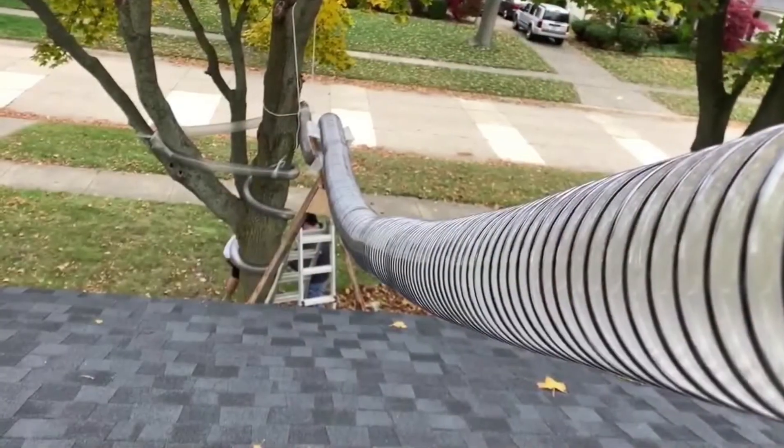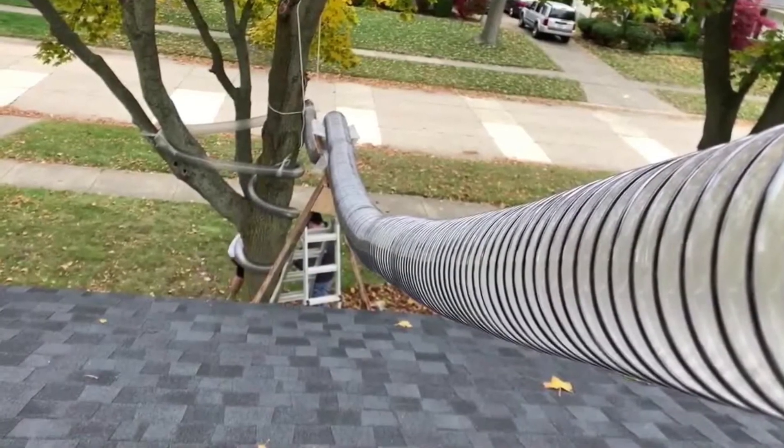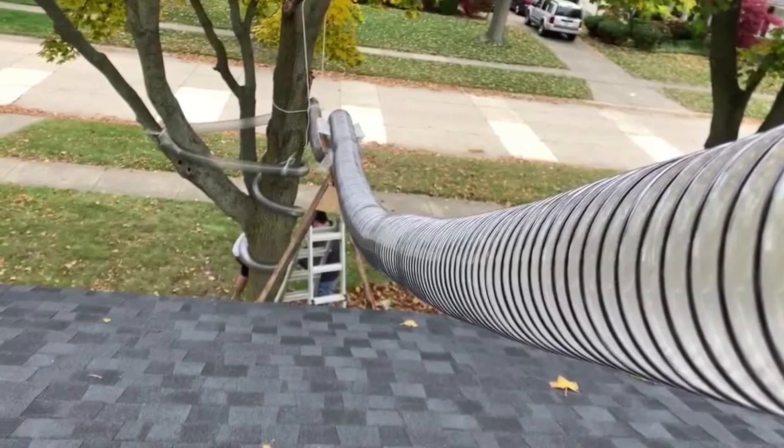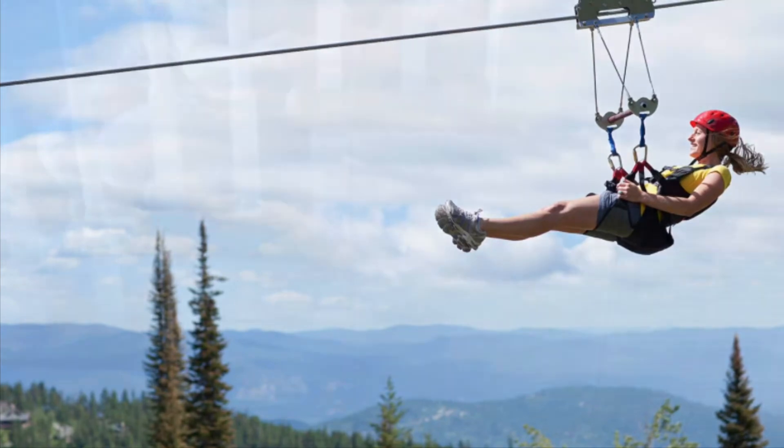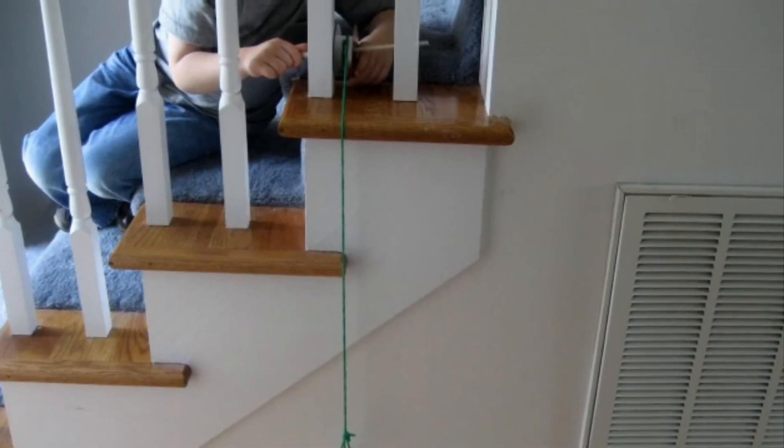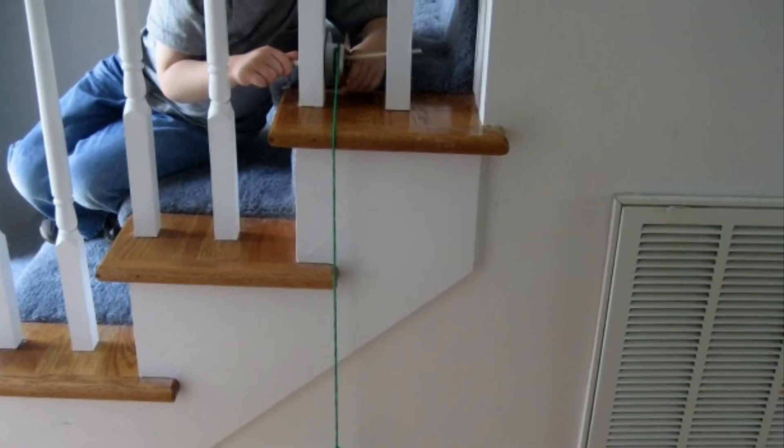But how about you? Is there something that you'd like to move around inside of your home? What kind of system can you come up with? Try experimenting with ramps, with pulleys, with zip lines like mine — anything to try to move something from one place to another. I'd love to see what you come up with, so send me a picture if you design one. I'll see you next time!